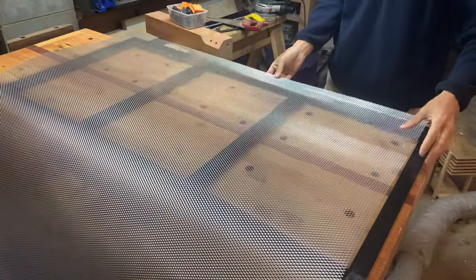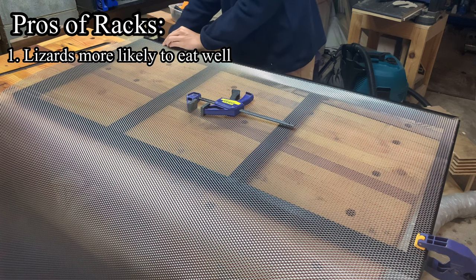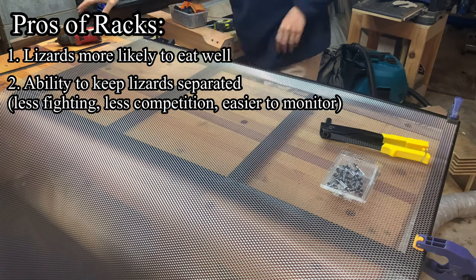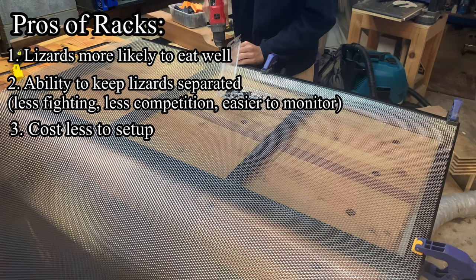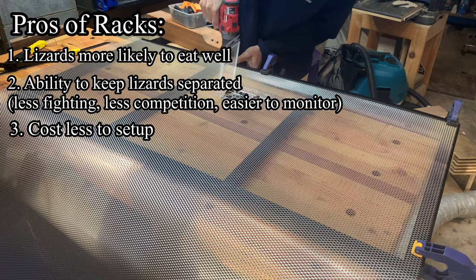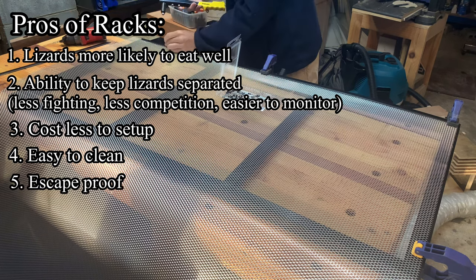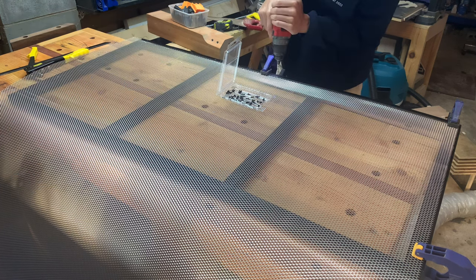Tubs in a rack seem promising. The small tubs help hatchlings feel safe and secure and ensure they can find food easily. A rack also means I can keep fewer lizards together or even individually, resulting in fewer injuries from fights and easier monitoring of individual health and growth rates. From a cost perspective, I can use a single lighting unit or heat source to power multiple tubs, making a rack cheaper overall. Plastic tubs are also lightweight, waterproof, and easy to clean.